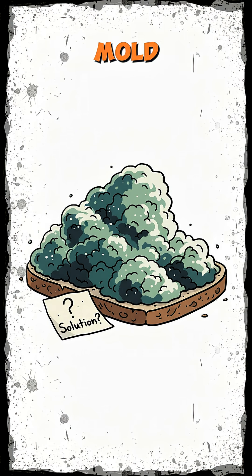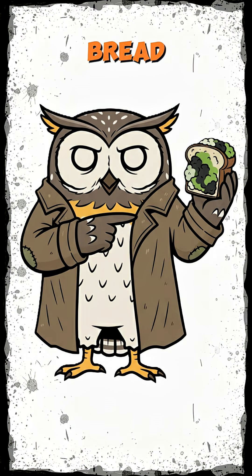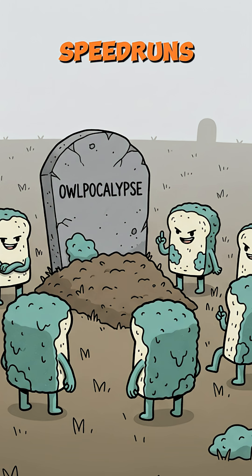Solution? Mold. Yeah, the stuff that used to ruin sandwiches. Start by finding bread that's gone full science project. Blue-green fuzz, not black slime. Unless you like funeral speedruns.